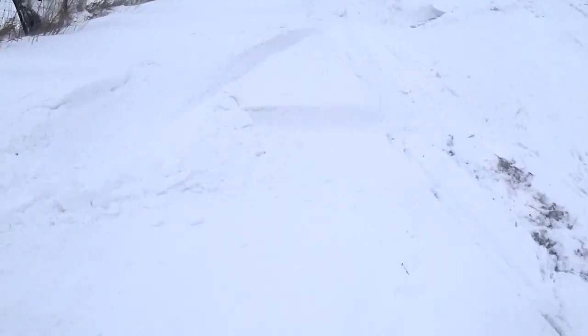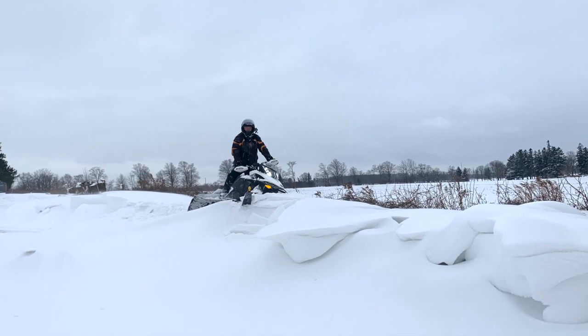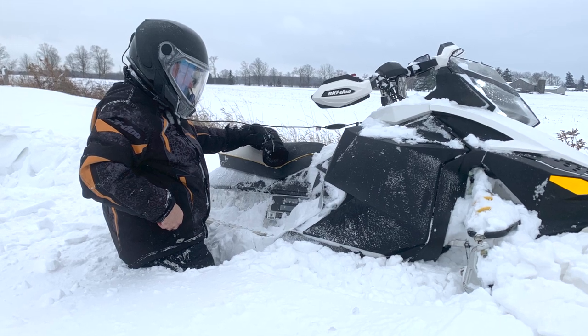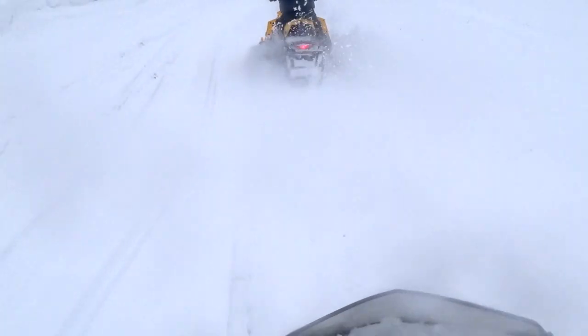I'm going to sit up on top of one of those. I'll come out. It's so deep! I think I'm stuck too. Holy crow! Drifts are fun, especially when they're soft like this — you can ram right into them.